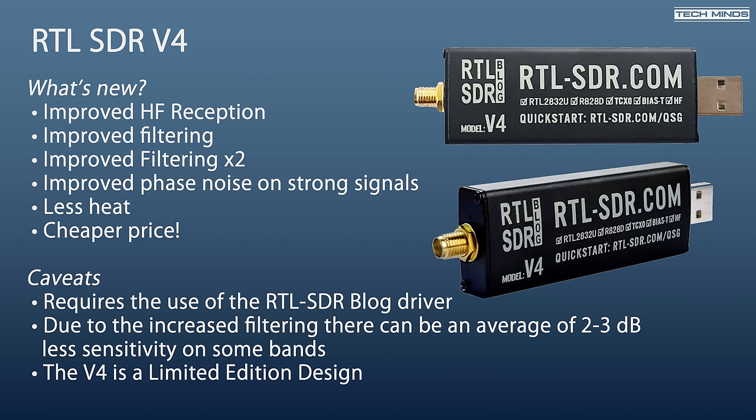So let's briefly talk about what's new in RTL-SDR Version 4. First off, we have improved HF reception — and after testing this, it's spot on, as I'll show you in a moment. The improved HF reception is partly due to the V4 using a built-in upconverter. This improves sensitivity, provides adjustable gain, and gets rid of direct sampling. Improved filtering is achieved by the new addition of the R828D chip, which has three separate RF inputs.